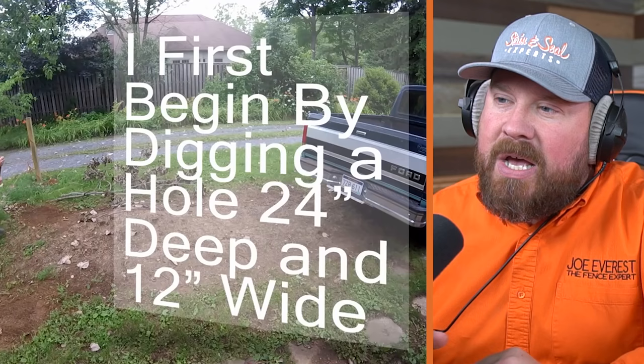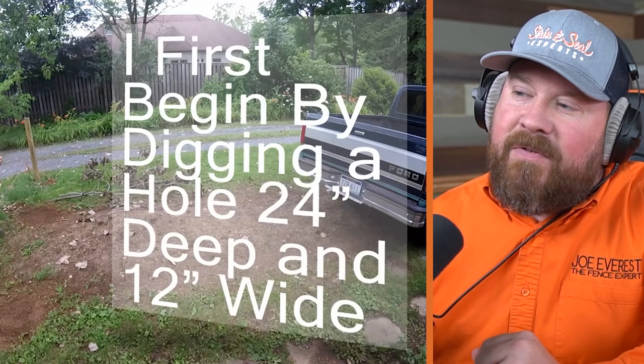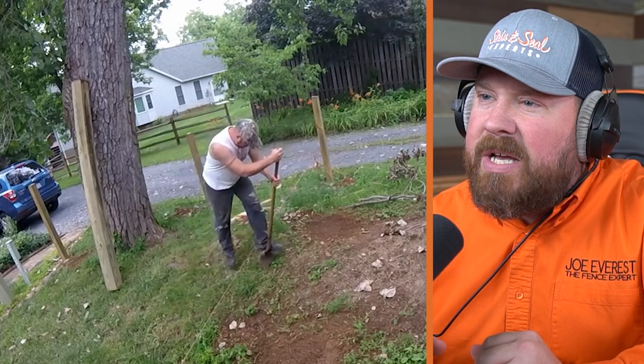Let's talk about hole depth. 24 inches is typically the minimum depth, and you want to go at least six inches deeper than the frost line — depending on the area you're in. In the southern United States the frost line is less than 24 inches, so 24 inches is a good minimum. ASTM standard actually says the minimum would be 30 inches. As for post width, 12 inches wide is a pretty good rule of thumb. It looks like he's installing four by four posts — three times the diameter of the post is a good rule of thumb for the diameter of your hole, so a four-inch post would get you a 12-inch hole.